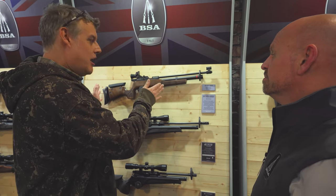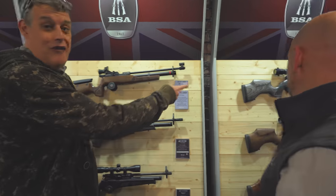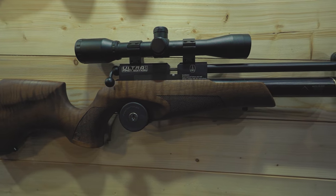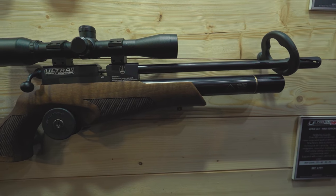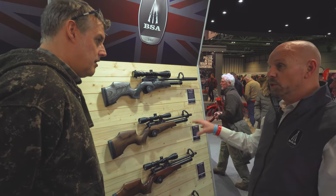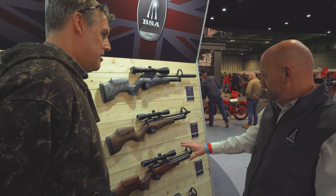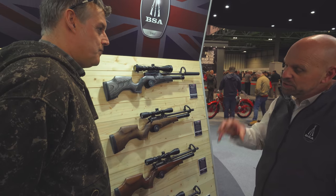But the real star of the show for BSA this year is over here — the CLX. We have the standard version here, which takes the majority of sales and has really been the follow-on from the Ultra, which has been a successful platform for ten years. It suits all statures — people of smaller stature, people of larger stature.